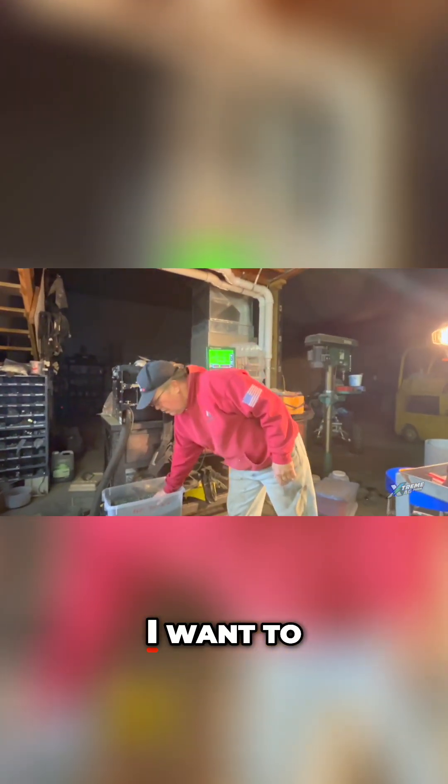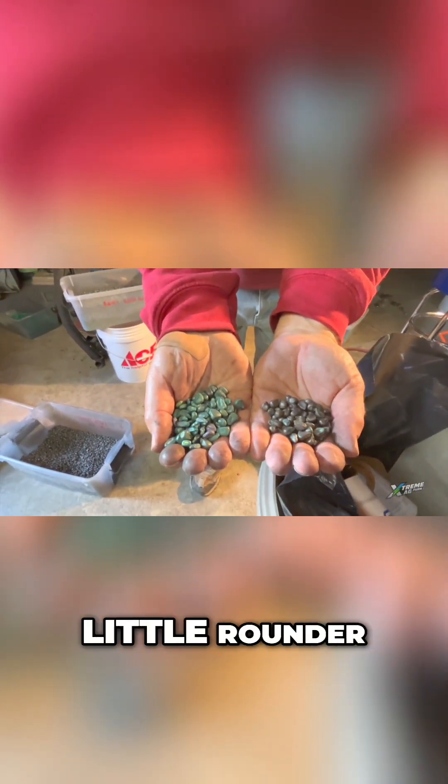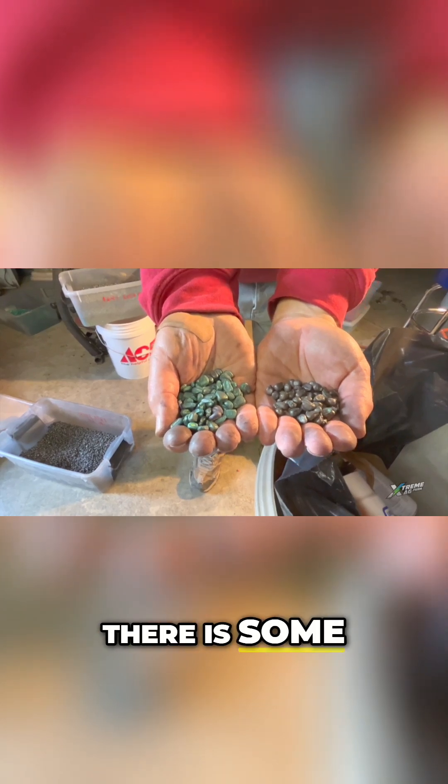Okay, we're going to do the second number. I want to show you real quick — there's the difference in the seeds. These are a little flatter, these are a little rounder. There is some difference in them.